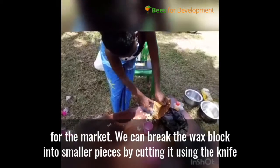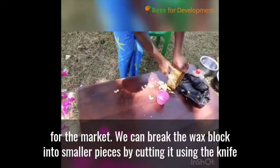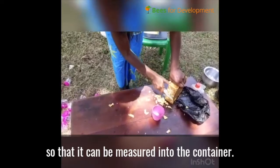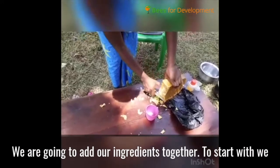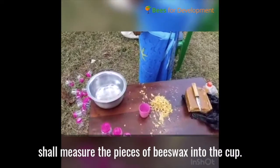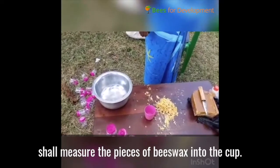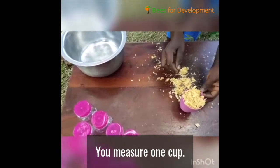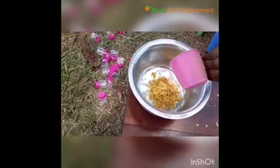We can break the wax block into smaller pieces by cutting using the knife that we have, so that it can be measured into the container. We are going to add our ingredients together. To start, we shall measure the pieces of beeswax into the cup — you measure one cup — then measure the cooking oil into the saucepan.